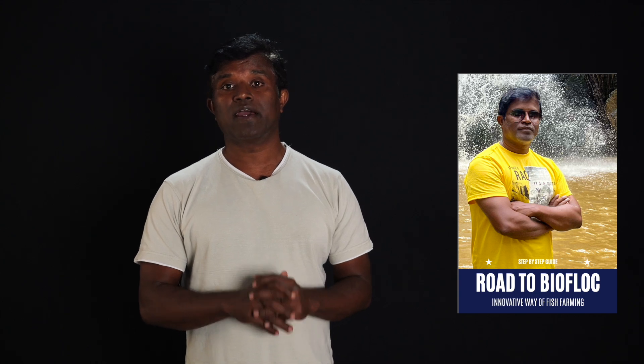Hello friends, welcome to my channel and I wish you a happy and prosperous new year. I have created this video to let you know that recently I have written a book called 'Road to Biofloc' — an innovative way of doing fish farming using the biofloc concept. In this book I have put all of my experience.